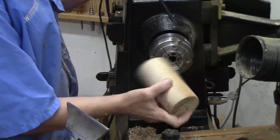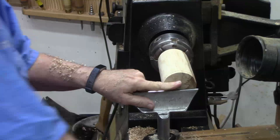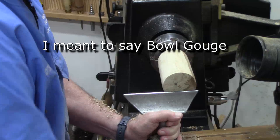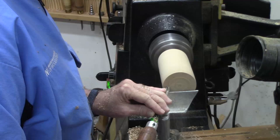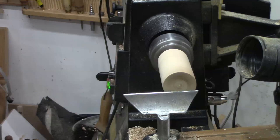Using the tenon we just turned, I'm going to put this in the chuck and face off what was going to be the bottom. You can use any number of tools to face this off. I'm going to use a three-eighths inch bar spindle gouge with a fairly blunt grind because it will shear and scrape at the same time. I want to cut right on center. I want to make sure that it's flat.